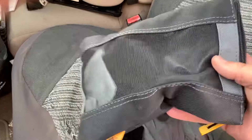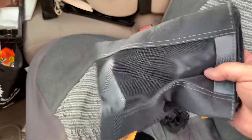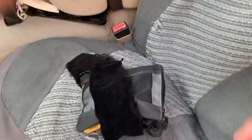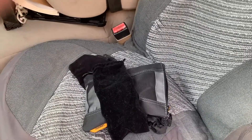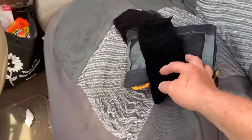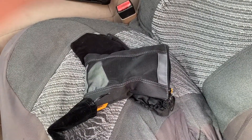Hope this helps somebody. I keep them in these Tough Built pouches — I did another video on those. If this helps you out, go down there, hit the like, subscribe, and comment button, and let me know if anybody else has got any little hacks or ideas like this. Catch you in the next one — Tim the Tool Man, back out.